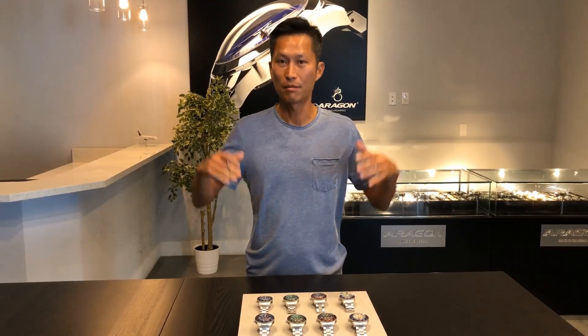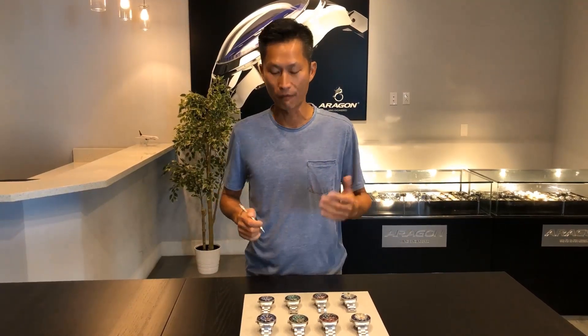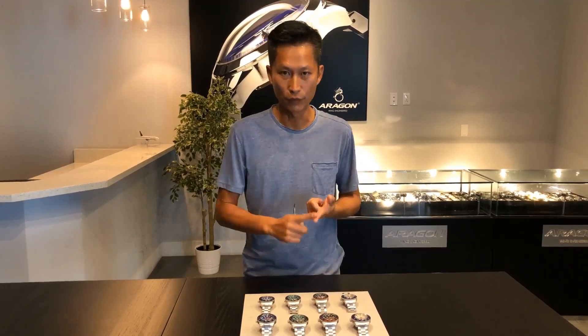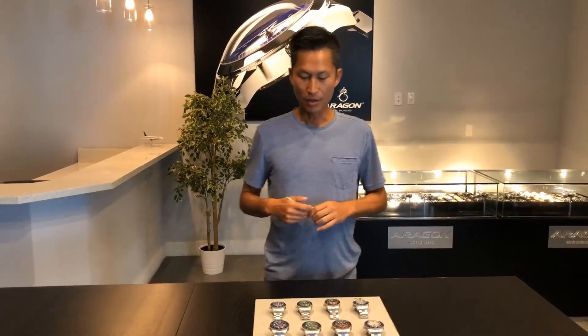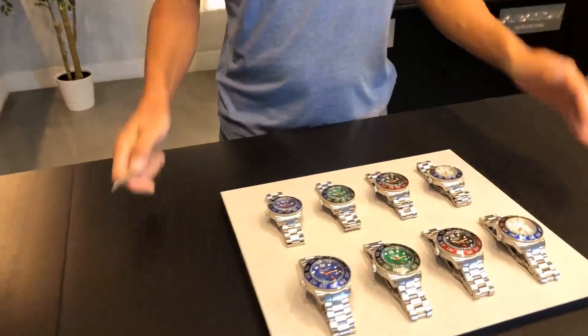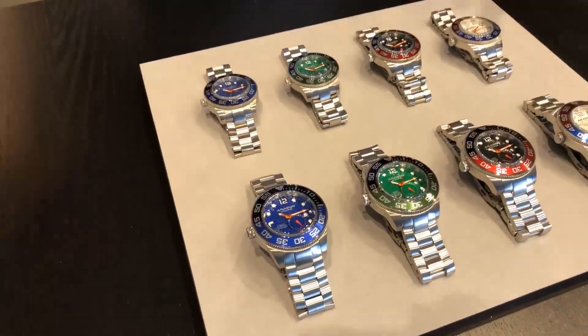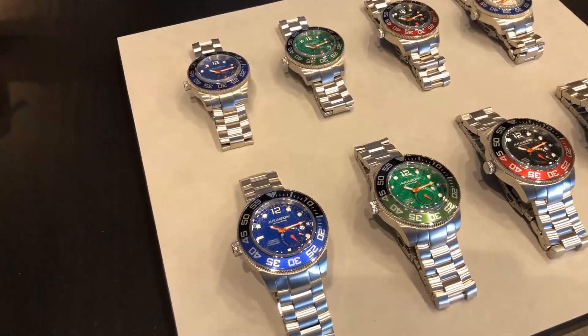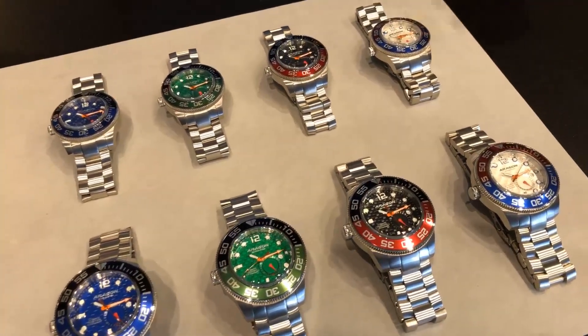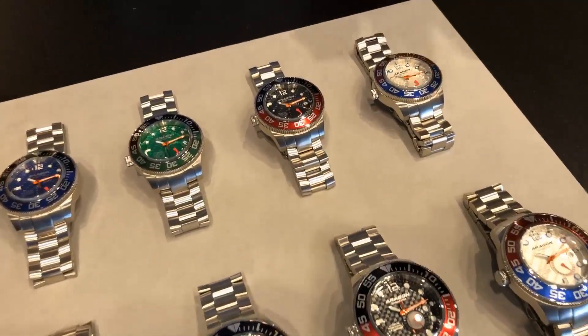Right now we have the full collection in both 45 millimeter and 50 millimeter, and also all four colors: the silver, the black, the green, and the blue. Come on in so we can talk about it in more detail. This is very exciting for us as well, and this is the first time in the Divemaster collection we do the NH37.